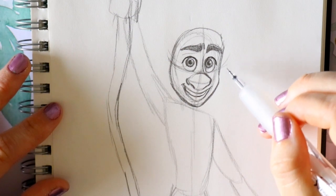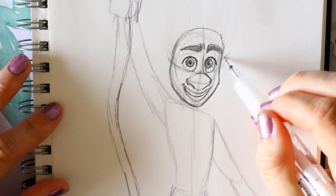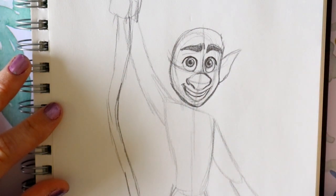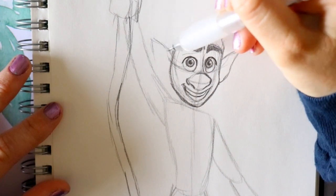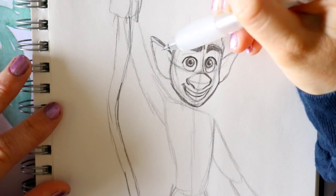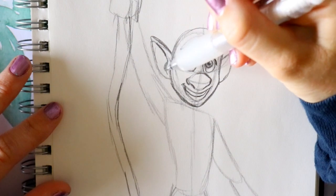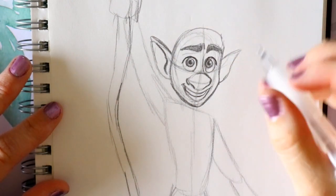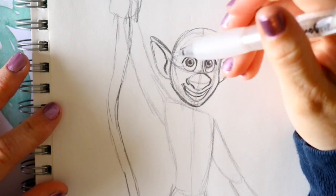Most importantly we need to go ahead and place his ears before we place his hair. Starting with the right ear first, you're gonna go out from his eye area and go down, back in. Then we're gonna go out here, round down back into the area where his cheek is. I'm gonna round off right here — it's kind of coming to a point, just to give a little bit of definition. I do a little backwards S just to give a little definition, same over here to get that little bit of an earlobe definition.